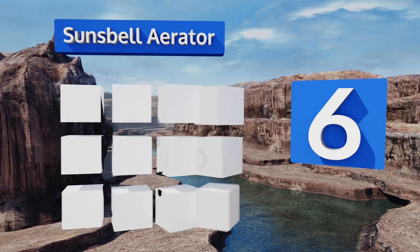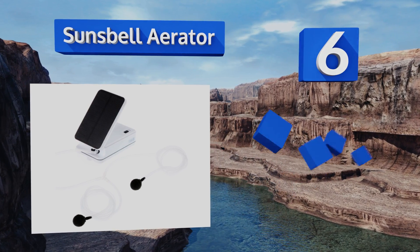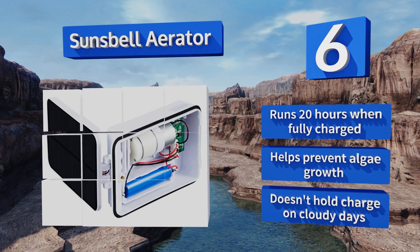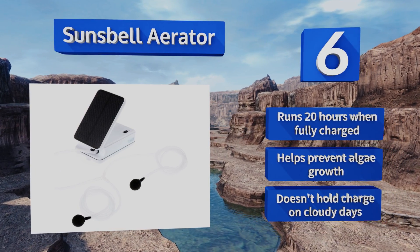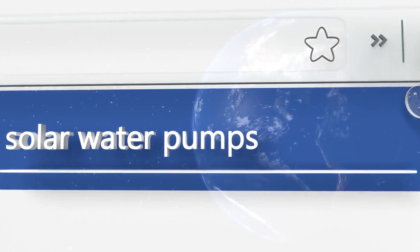Coming in at number six on our list, assuming they appreciate oxygen, your fish will love the Sun's Bell aerator as it keeps the air moving underwater. The folding panel is small and unobtrusive, but it can also run off DC current so you don't have to take any chances with your scaly friends' lives. It runs for 20 hours when fully charged and helps to prevent algae growth, however it doesn't hold a charge on cloudy days.